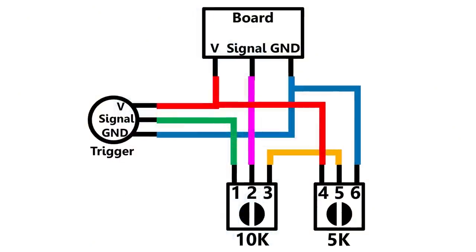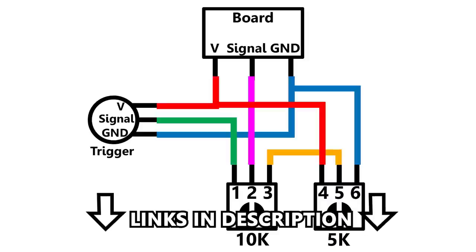Here is a schematic with the dials pointing towards you. You can pause the video to write it down or download it from the link in the description.